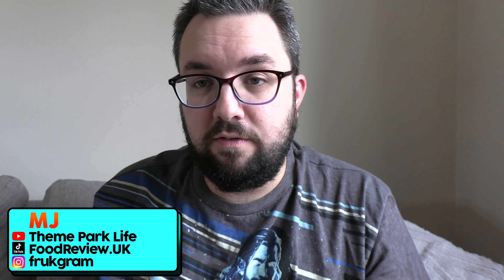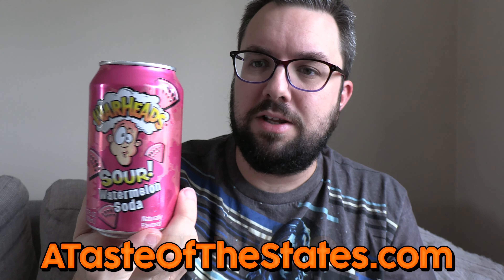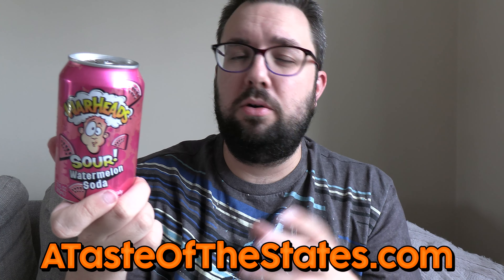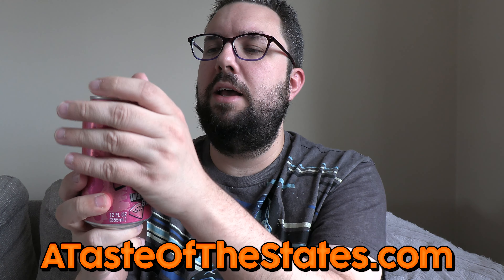Hello everyone, welcome to Food Review UK. My name's MJ. Thank you very much to A Taste of the States for sending this out to me. Use code FRUK20 for 20% off. Brilliant website — they obviously do a lot of imported American products but they also do imported products from like Japan and all over the world, and they sent me this.